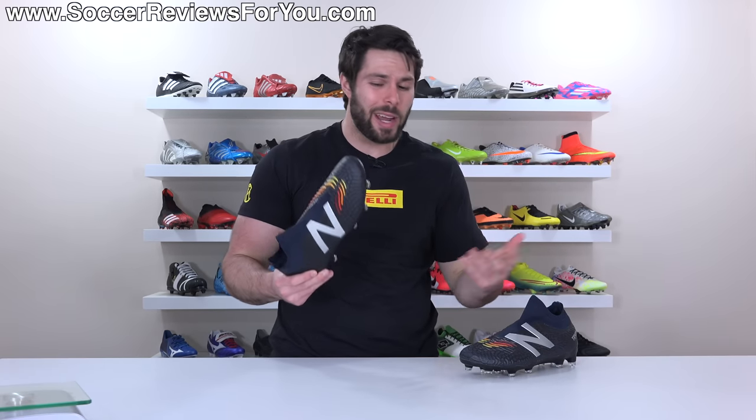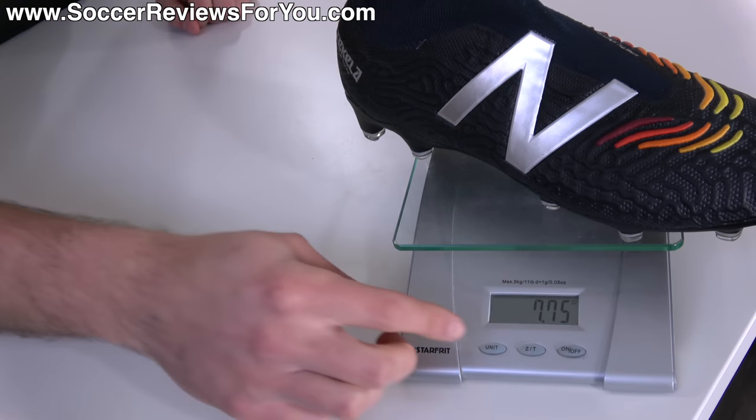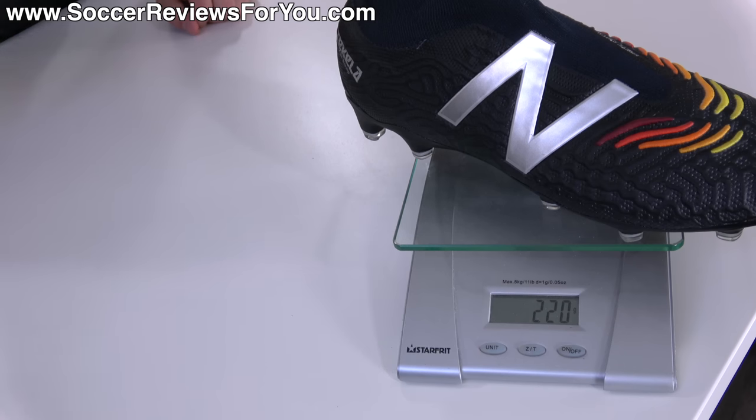When it comes to weight, there's nothing groundbreaking about these. In a size 9.5 US, they weigh in at 7.75 ounces — the equivalent of 220 grams — which puts them in the same weight range as most top-end models available these days, and right in the middle of the pack of all currently available laceless boots.